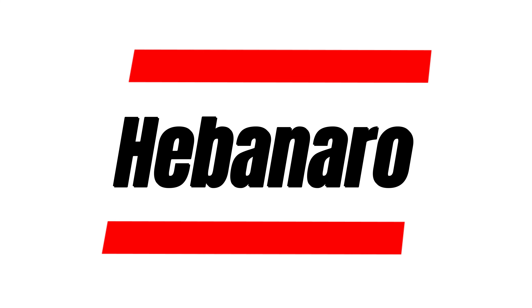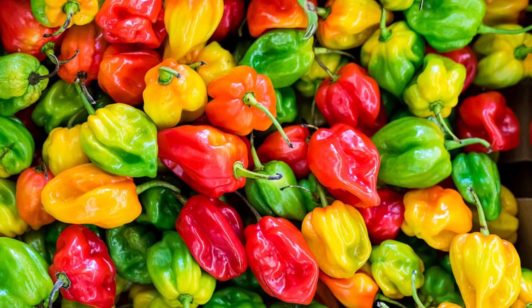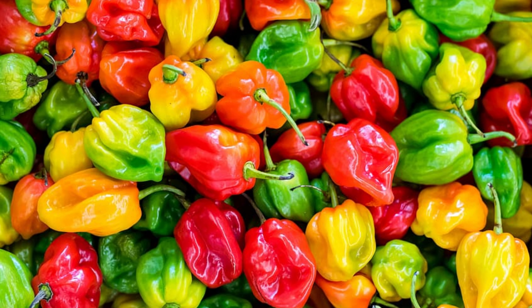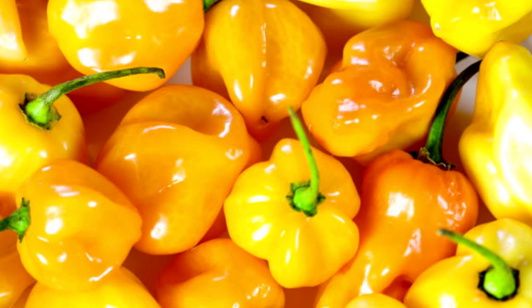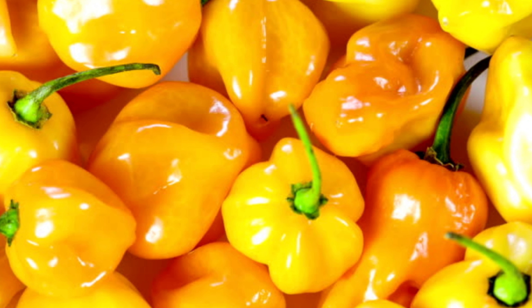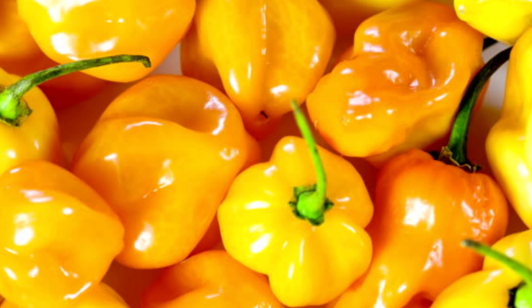Habanero Peppers: These peppers are hot and are often used in spicy dishes such as chili and curries. They require a lot of sunlight and should be grown in a warm environment with a constant temperature of about 27 degrees Celsius.